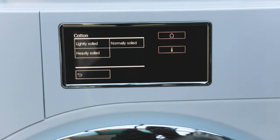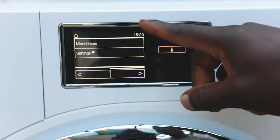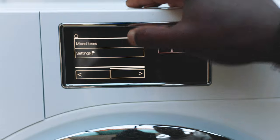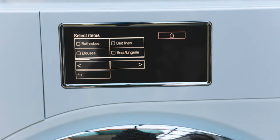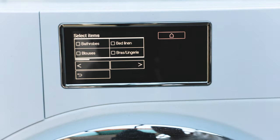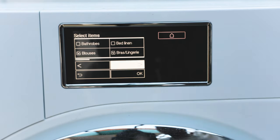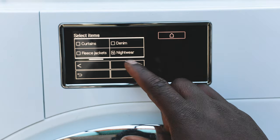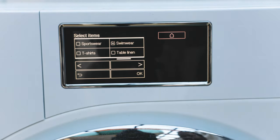There's also a mixed items option, which goes back to the precision washing concept. Instead of just putting it all in on a mixed load, you can tell the machine exactly what you're washing — bras and lingerie, blouses, nightwear, socks, swimwear. You're just selecting whatever you've put in there, and you can save this as a favorite so you don't have to do it every time.